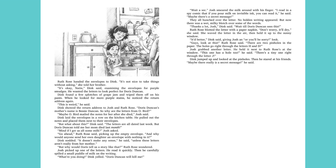Ruth Rose blotted the letter with a paper napkin. "Don't worry. It'll dry," she said. She waved the letter in the air, then held it up to the sunny window. "It better," Dink said, giving Josh an or-you'll-be-sorry look. "Guys, look at this," Ruth Rose said. "There are two pinholes in the paper. The holes go right through the letters H and D." Josh grabbed another letter. He held it next to Ruth Rose's at the window. "This one has a hole, too," he said. "There's a tiny one through the letter J." Dink jumped up and looked at the pinholes. Then he stared at his friends. "Maybe there really is a secret message," he said.